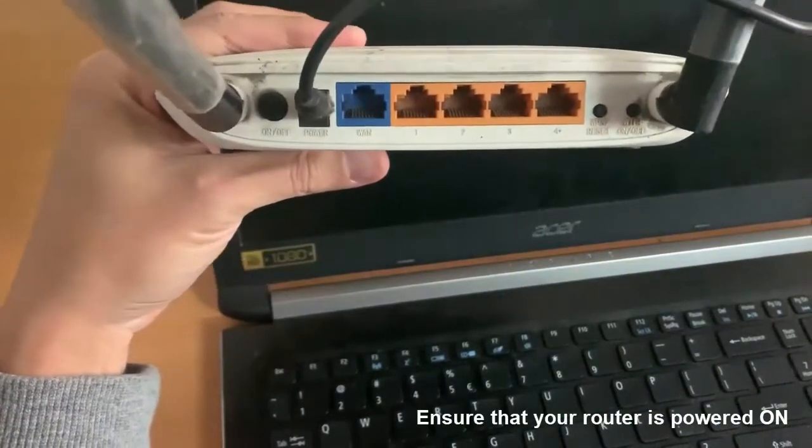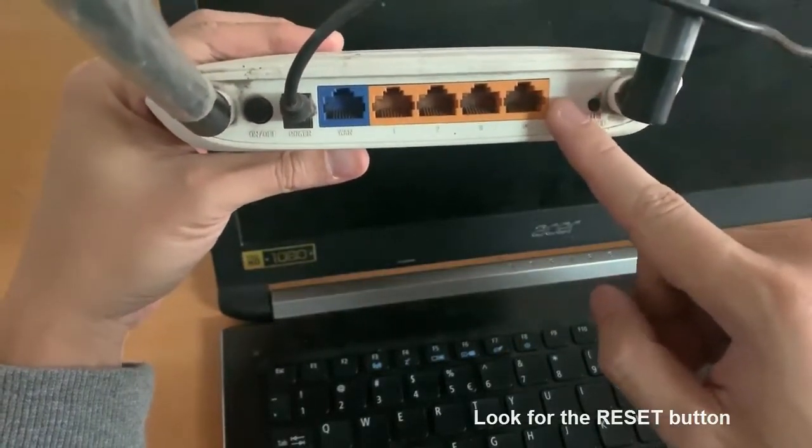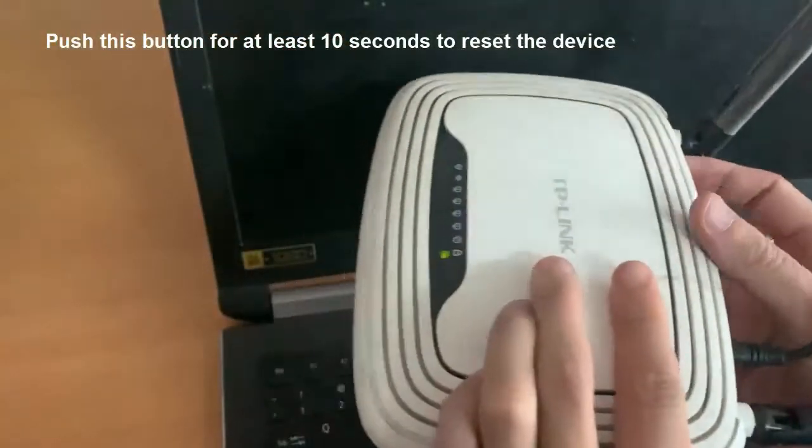Ensure that your router is powered on. Look for the reset button, often found on the rear panel of the router. Push this button for at least 10 seconds to reset the device.